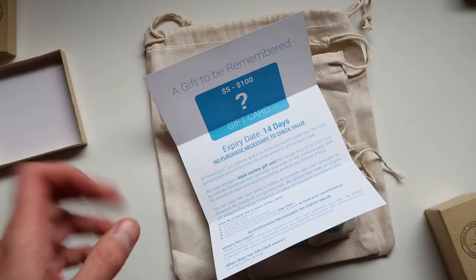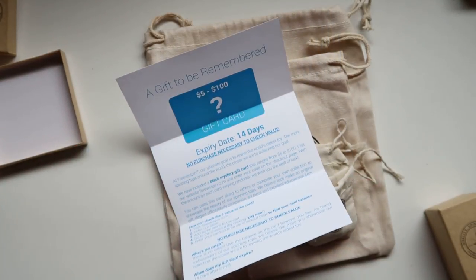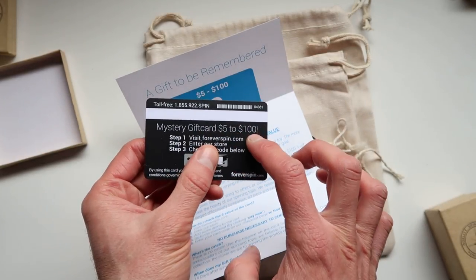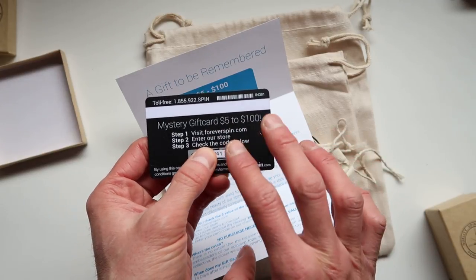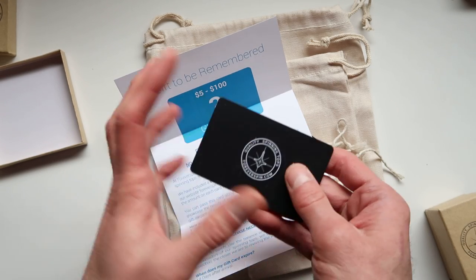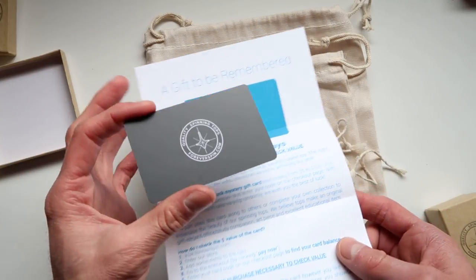The next cool thing is that you get an additional gift card with an exclusive pass where you can save from five to a hundred bucks. All you have to do is enter this code — I don't want to show it to everybody because you can only use it once — and with it you can save from five to a hundred on your next purchase. That's really cool.